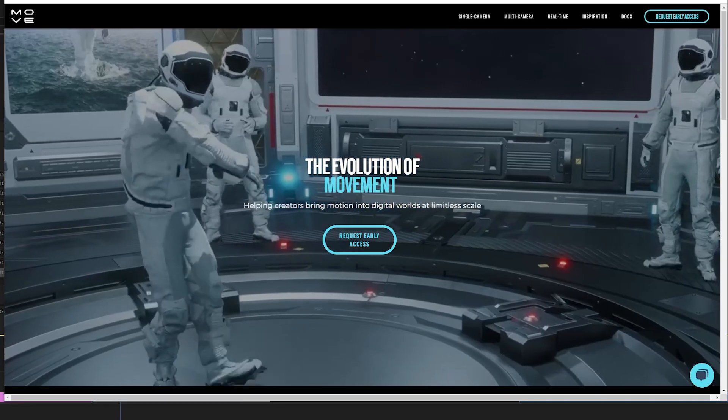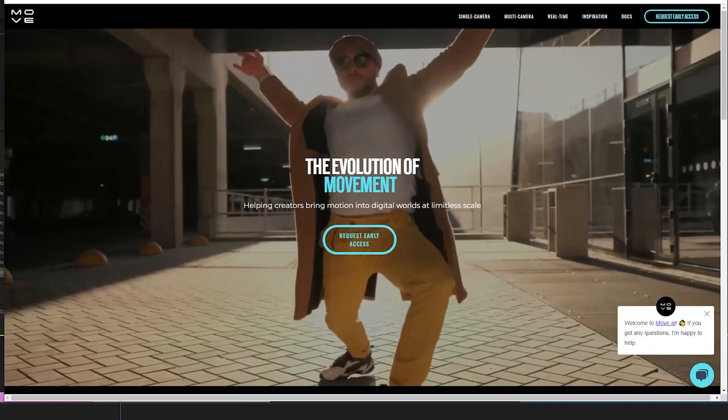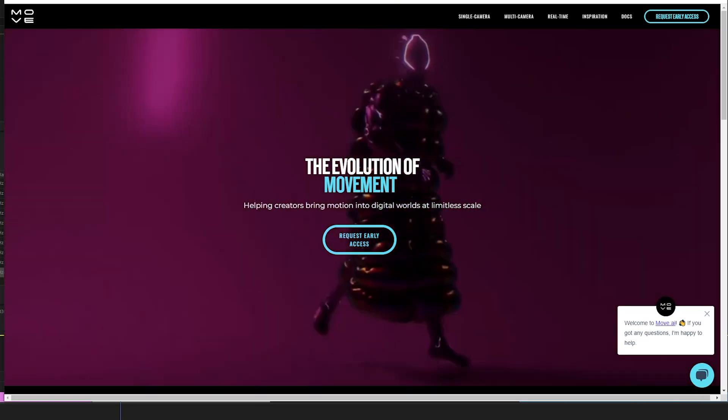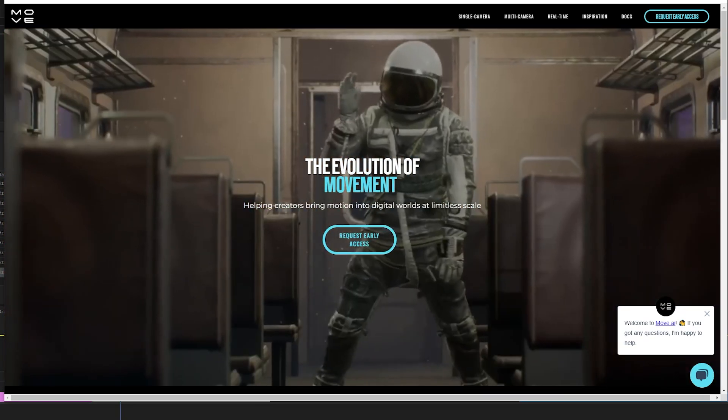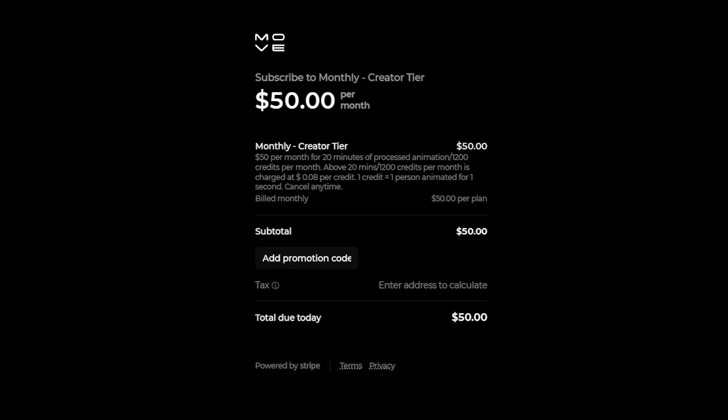I'm a solo creator and I really want to use Move AI for motion capture. It's a great idea — you can use multiple iPhones to make your motion capture. At the moment I'm on a $50 a month creator tier with Move, and they are slowly but surely improving the product.